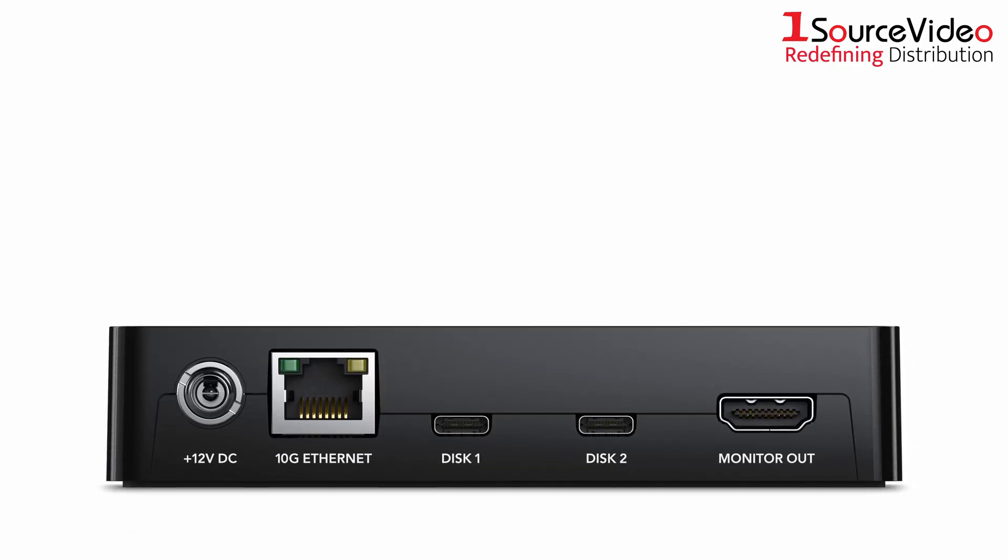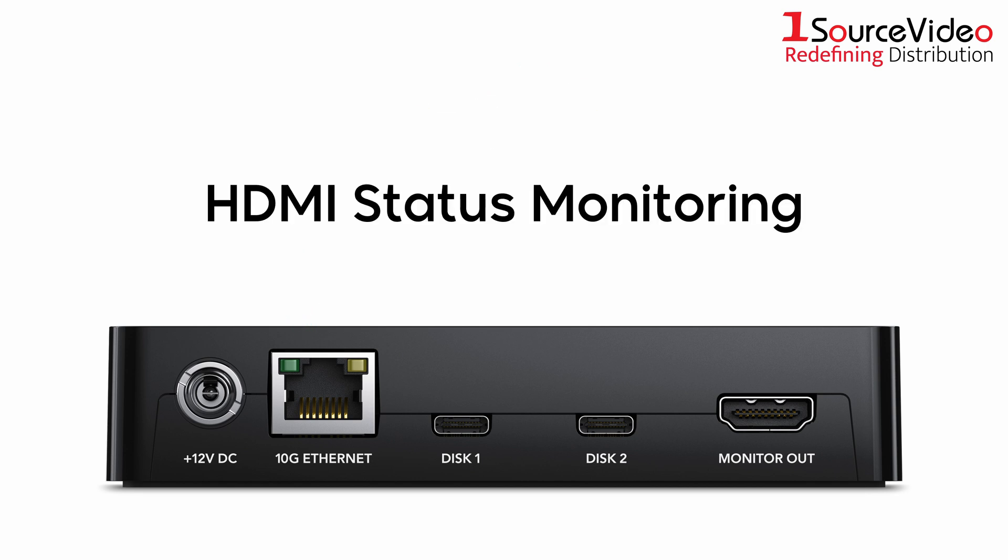The Cloud Pod supports 10G Ethernet for fast file transfers, minimizing delays in accessing large video files, as well as HDMI status monitoring.